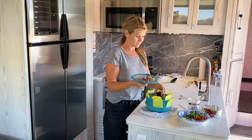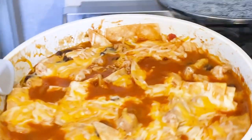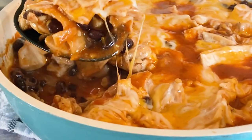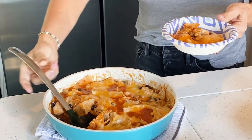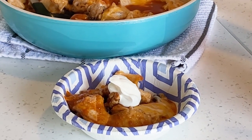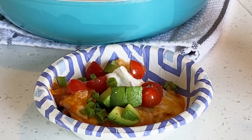This looks so good. Let's go ahead and give this a try, shall we? That looks so good — got my chicken, black beans, tortillas, plenty of cheese. I'm going to throw on some sour cream, tomatoes, avocado, and some green onions. Oh, looks so good.